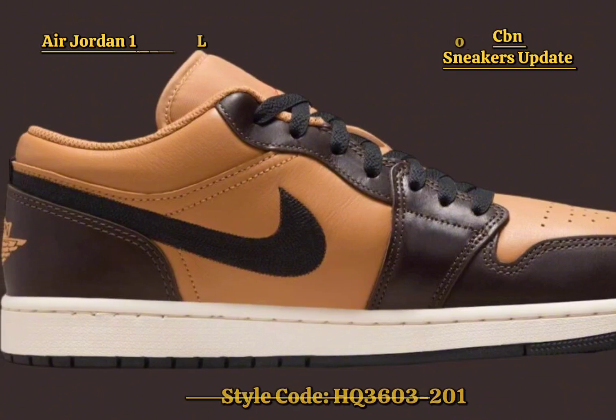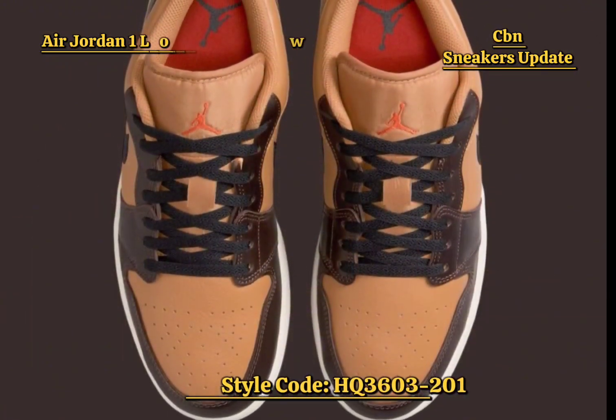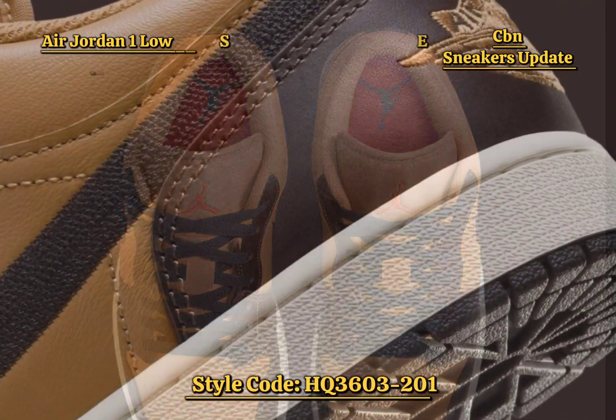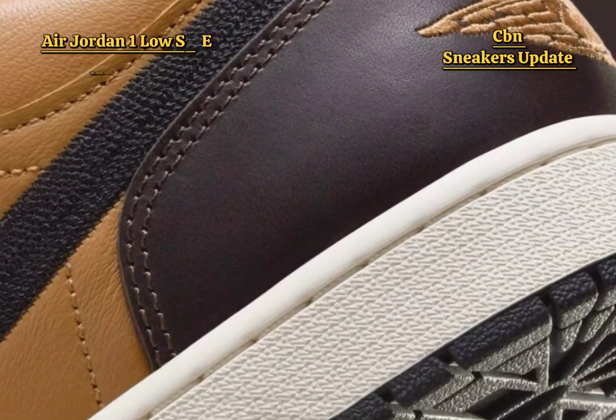The Air Jordan 1 Low SE blends flax, baroque brown, vintage coral, and black, creating a cozy yet stylish look. The upper is crafted from flax leather, a warm tan shade that embodies the fall season. Baroque brown overlays provide depth and contrast, enhancing the shoe's overall design.